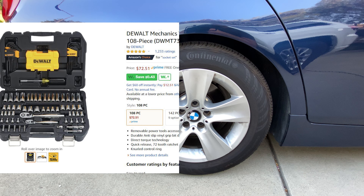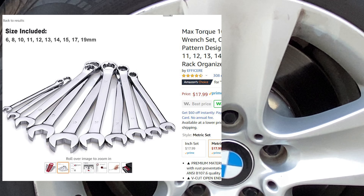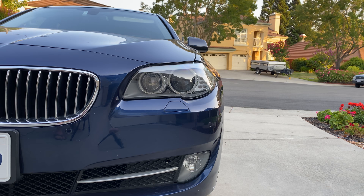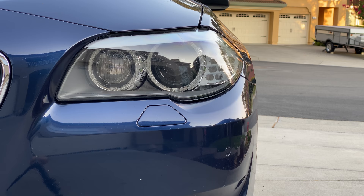Next you're going to need a socket set for 17 millimeter lug nuts. You're going to need a socket for 13 millimeter for the pads, and you're going to need a 15 millimeter wrench to hold the back side of that bolt for the pads. You also are going to want a piston compressor — this is very helpful in pushing the piston back out of the way. I would also have some blue Loctite ready for when you put those bolts back into place, and I would have a T30 and a T45 bit — that's what's going to help you bypass the electronic parking brake so you don't need the computer.